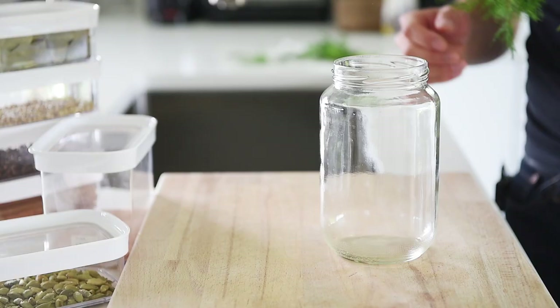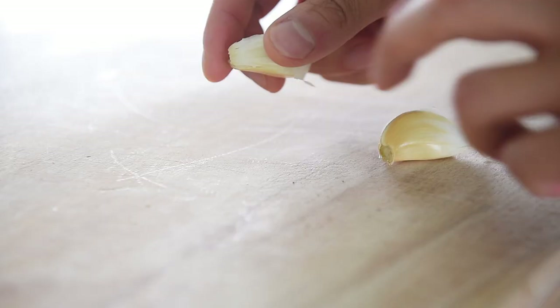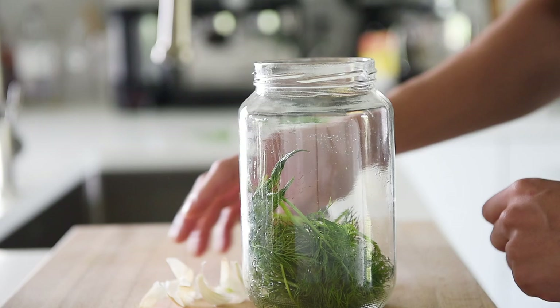Place some fresh dill into the bottom of the jar, then add two pieces of garlic. Do make sure that you're using a heat-proof glass because we'll be pouring hot water into this. Add a few thin slices of ginger.